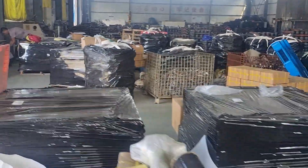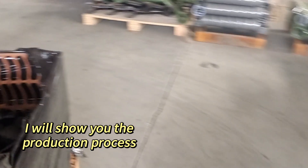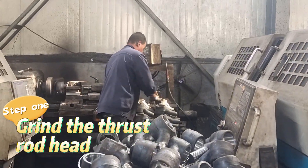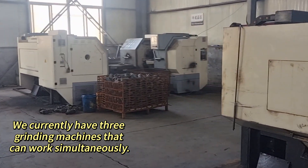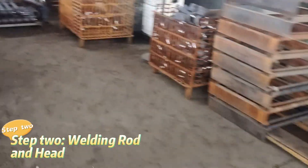I will show you the production process. We currently have three grinding machines that can work simultaneously. Step one: welding the rod and head.